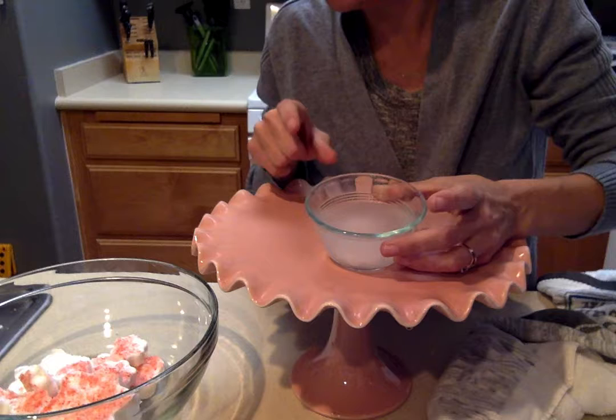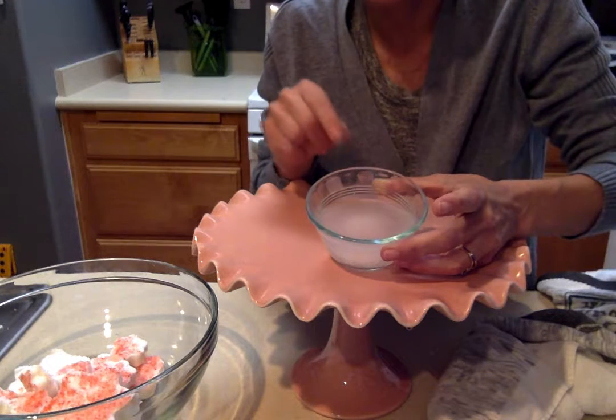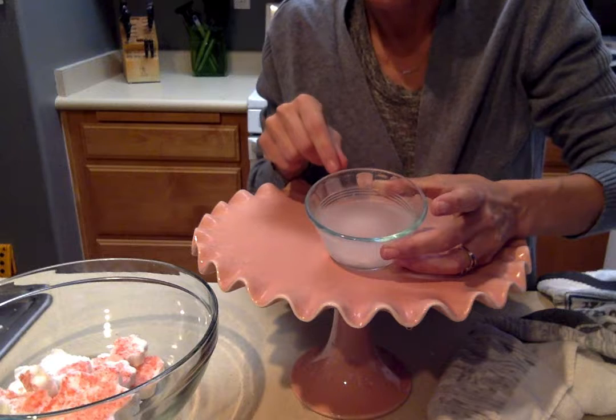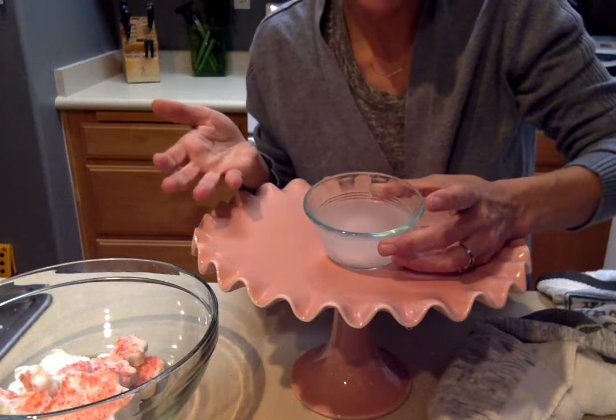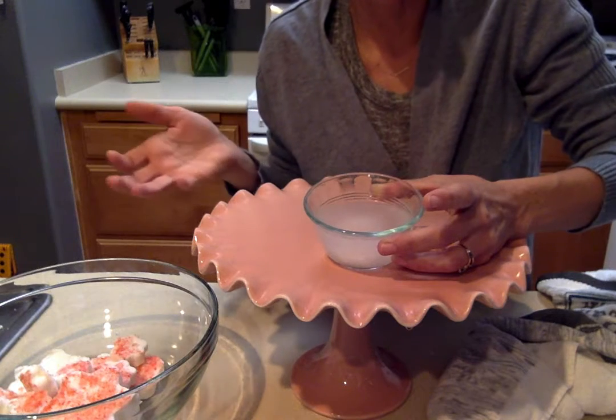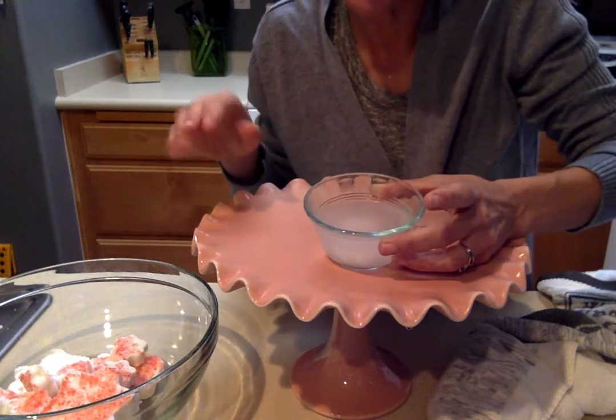The one thing that I'm noticing we don't get with this, which you do with a lot of the store-bought ones, is a lot of color while it's fizzing and popping. I think for my kids, that's one of their favorite parts — that you can make it look like the ocean or a swamp or something like that. So we'll fiddle around with that a little bit.